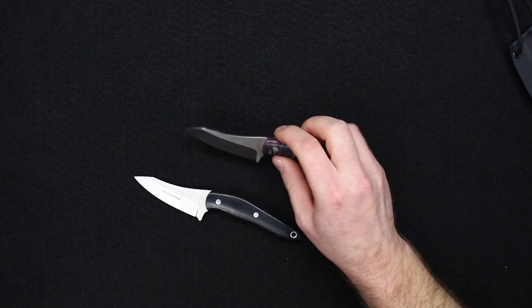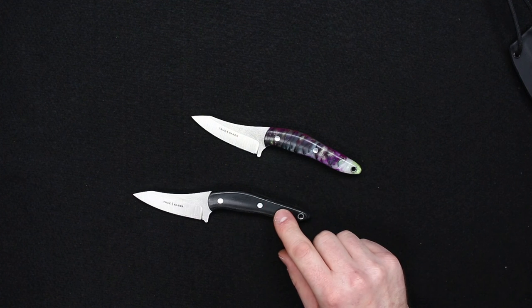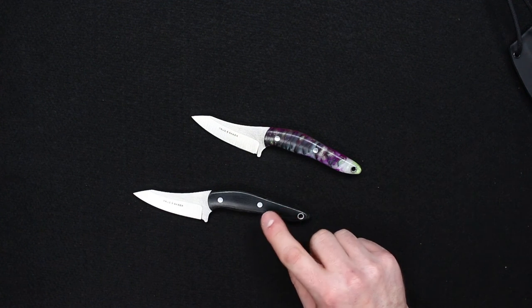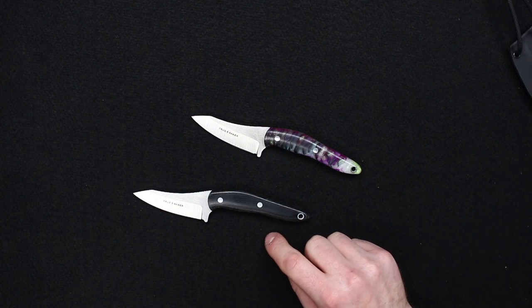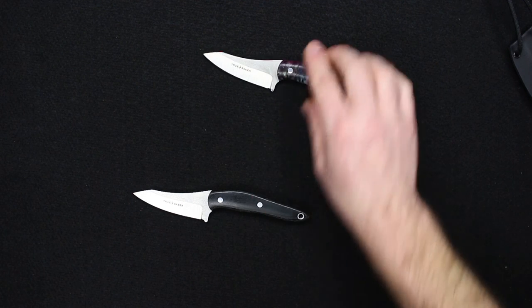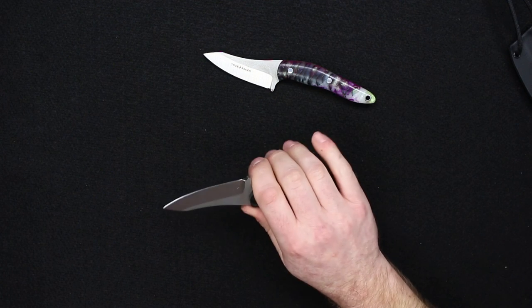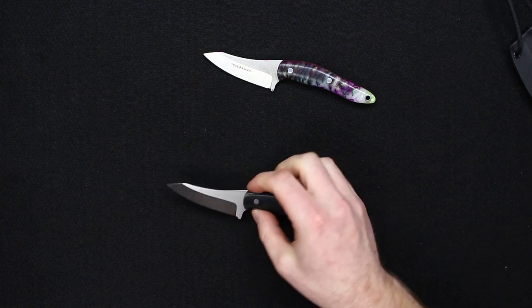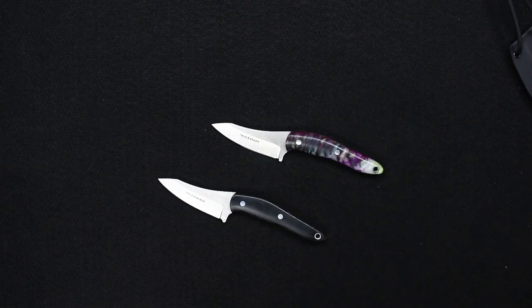I think these are going to sell well at the price point — $124.95 out the door with free shipping if you're in the U.S. We also have very good rates if you're overseas. At $124.95 I think this is a really nice pickup, but if you guys have any questions on these just let me know and I'd be happy to answer them in the comments below. Thanks for watching.